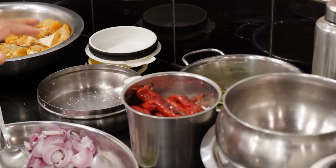This preparation I will do in three stages. Washing, cleaning, and marinating the fish is the first stage. Preparing the masala is the second stage. And the third stage is seasoning. Let me grind the masala.